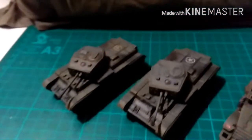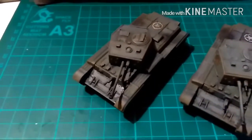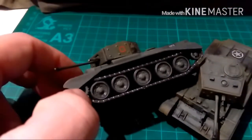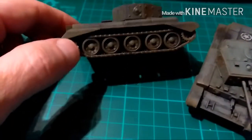We'll go over to the Armourfast Cromwells. They are again not that well detailed, although the road wheels are quite nice. But I've made Airfix ones with far more detail on these.